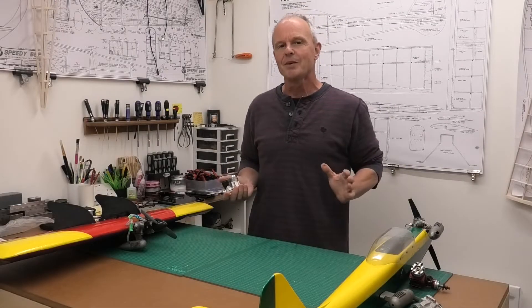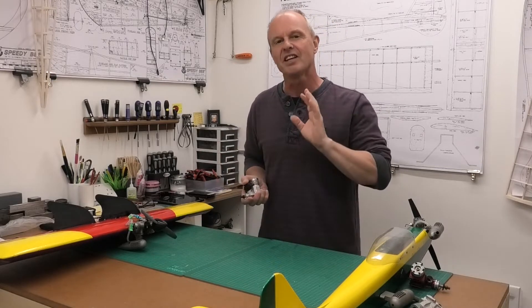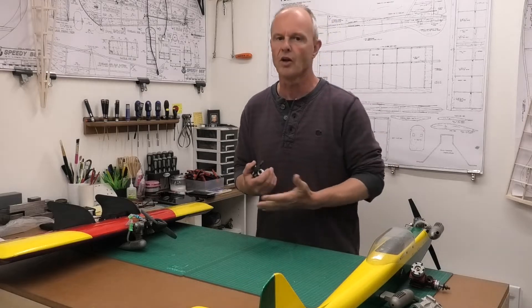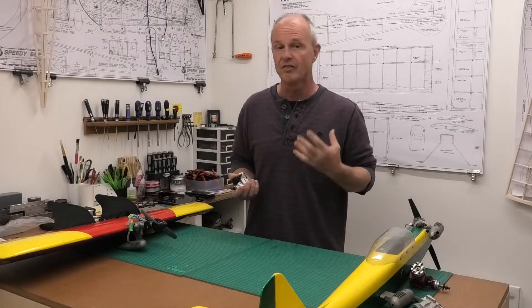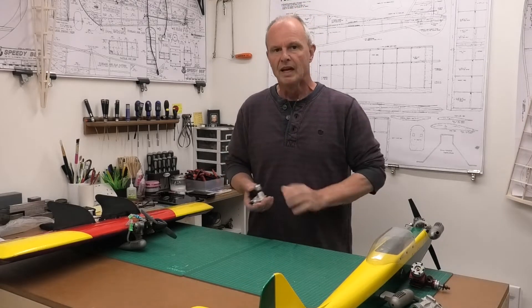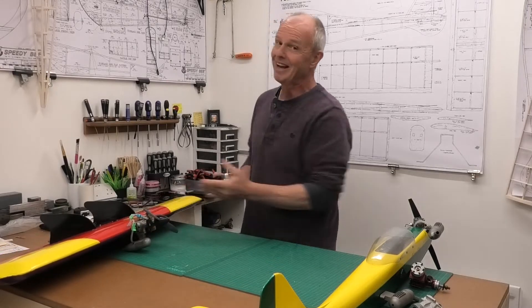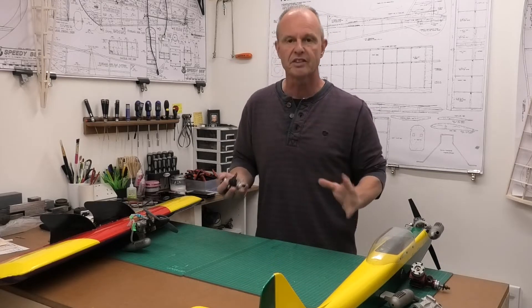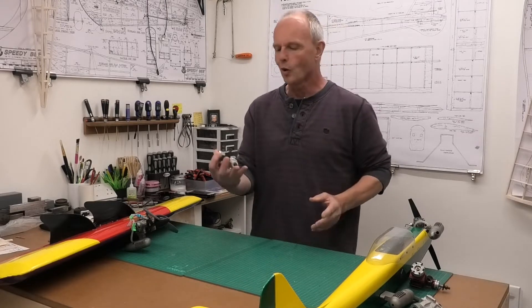I thought I'd share one of my favorite engines, the English-made Irvine 25. They made three different versions: the Mark 1, 2, and 3. They're all great engines, but I particularly like the Mark 2 and the early Mark 3s. I've got the Mark 1 in this flying wing and it flies like a bat out of hell. We'll take a closer look and I'll talk through the differences between the three versions.